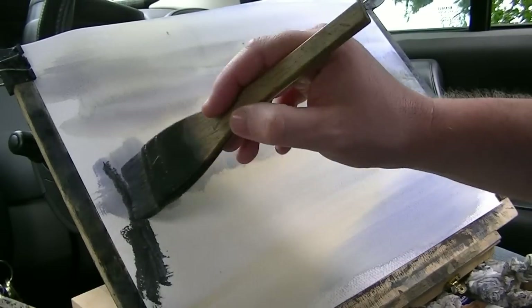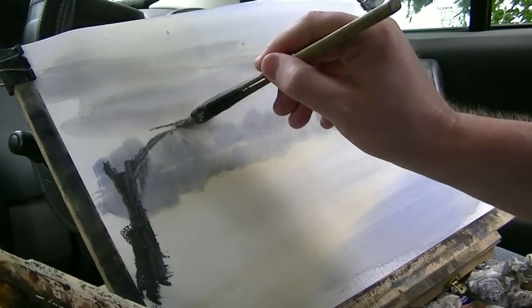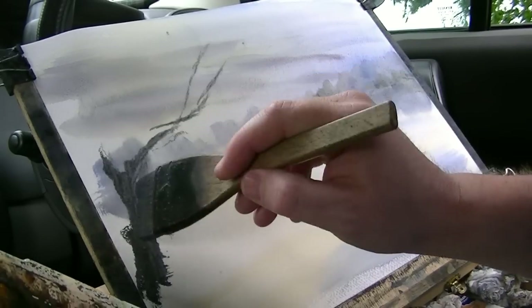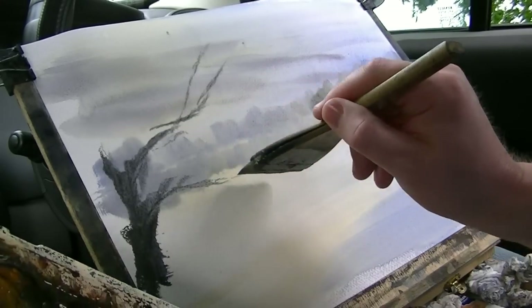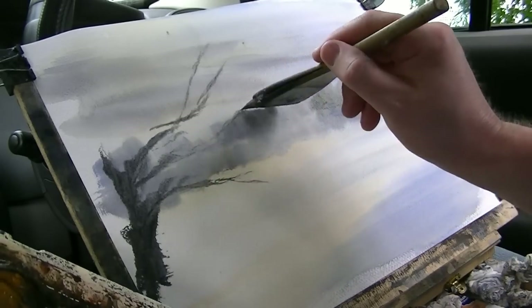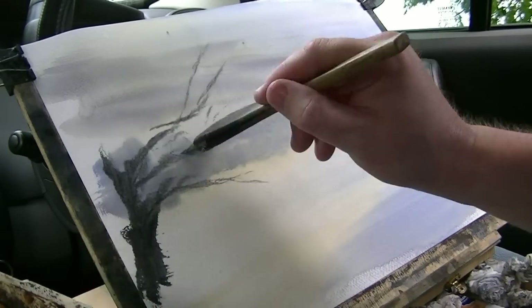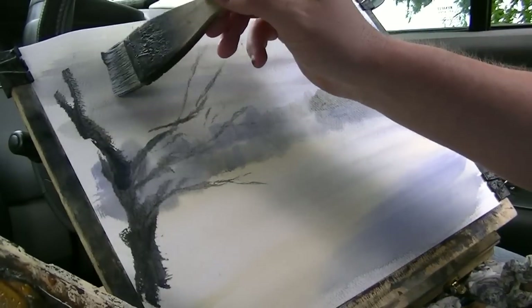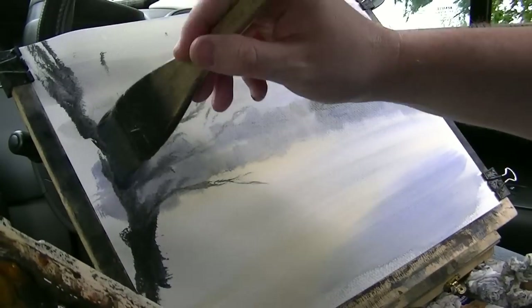Big, big trunk, and then some of these branches are sort of going over this way, another big branch, that one's going right out. A bit more paint, that's going right up, right off the top of the page.